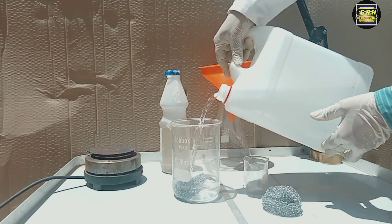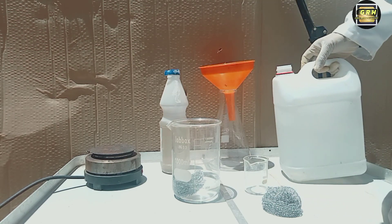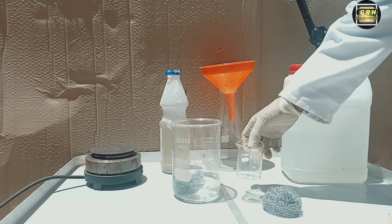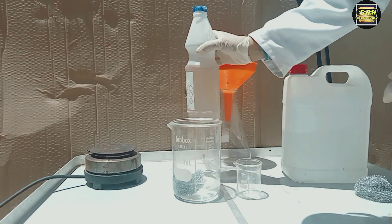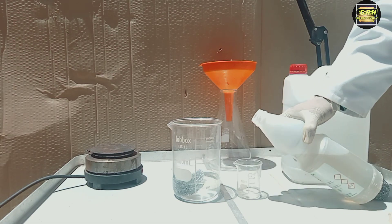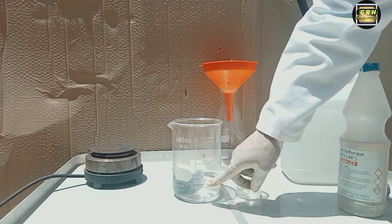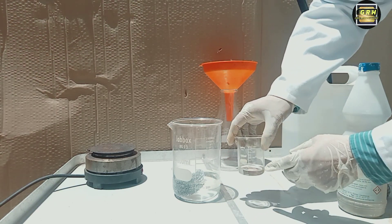Carefully pour a solution of dilute sulfuric acid in water over this material — 1 part acid to 15 parts by volume of distilled water. When mixing acid and water, never pour the water into the acid. Always pour the acid very carefully into the water. For example, I use here 300 ml distilled water and 20 ml sulfuric acid at 96%.